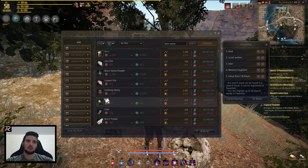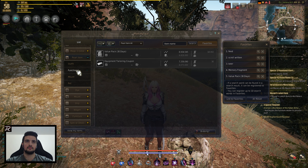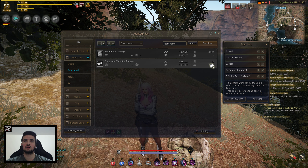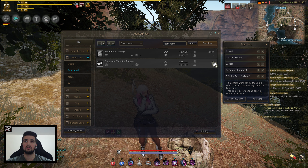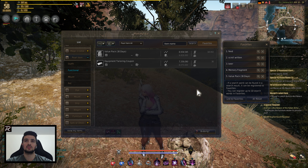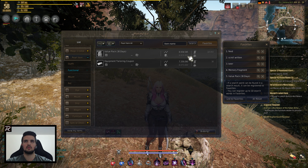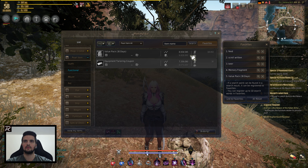The only other option you have is if you go to the marketplace and get lucky, and manage to get an Equipment Tailoring Coupon the same way. You can get it from the marketplace, but it's been on 30 for, I think, two or three days now. I don't think a lot of people are trying to sell this — anybody who would want to spend 1,500 pearls would go with a value pack because they get more silver out of it anyway.